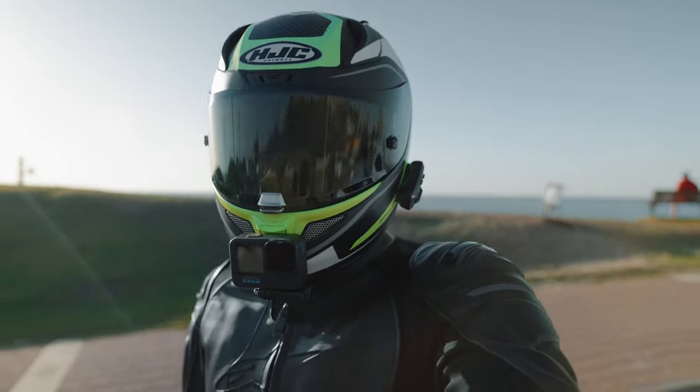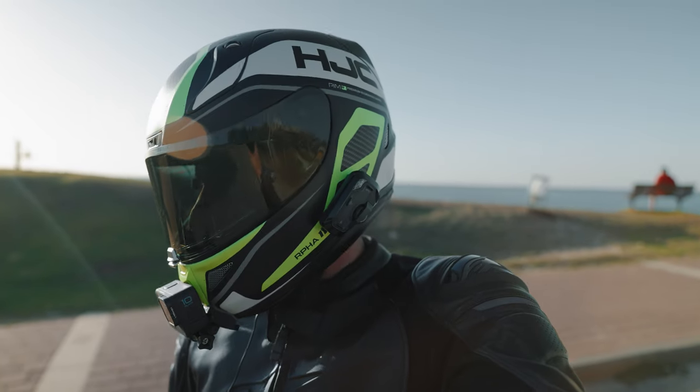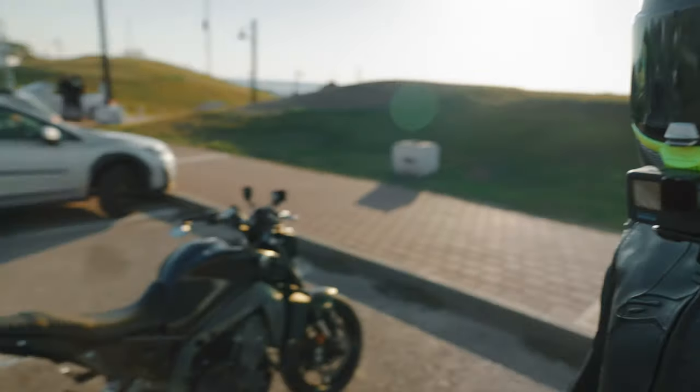What's happening YouTube, this is MoeStreet, welcome to the channel. Today I'm going to give you five must-have mods on your new motorcycle — MT-09 edition.